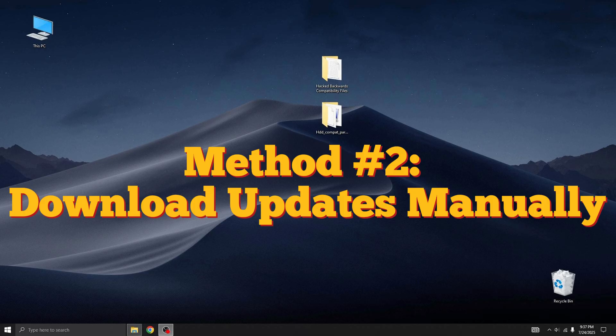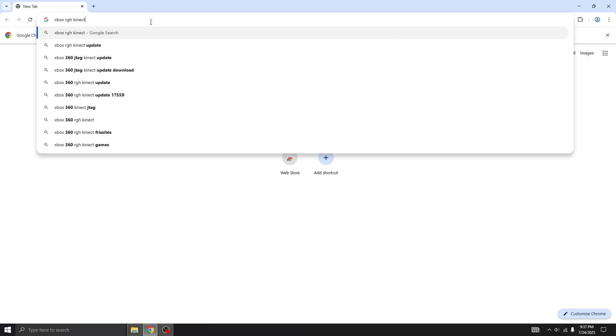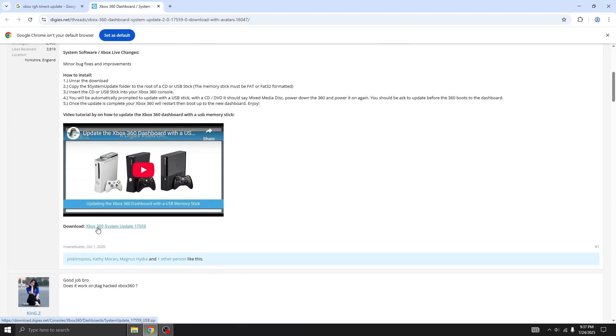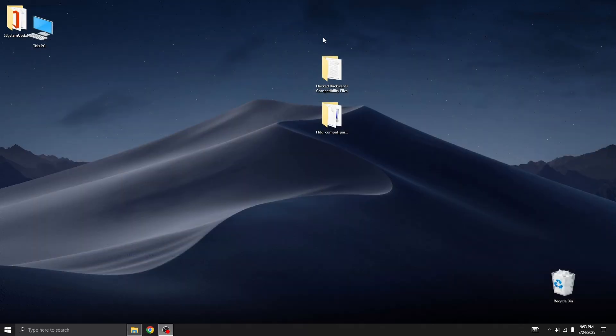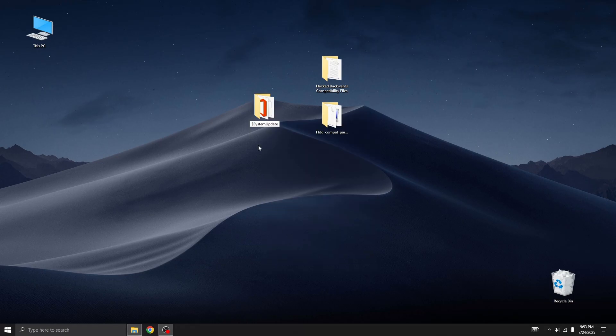The second method is all about downloading the Kinect update manually from the internet and applying it to your console using a USB stick — perfect if you're not connected to a stealth server or just want to play it safe. Open up Google and search for Xbox RGH Kinect Update. Scroll through the results until you find a site called digix.net. On the Digix page, look for the update titled Xbox 360 System Update 17559, click the download link, and wait for the file to finish downloading. Once the download is complete, open the archive and extract the System Update folder to your desktop. You should now have a folder named $SYSTEMUpdate, but we need to rename it to $$YSTEMUpdate — that's two dollar signs at the beginning.